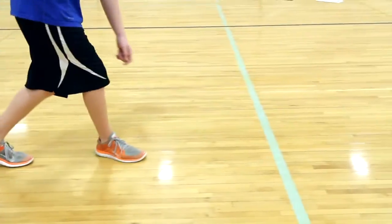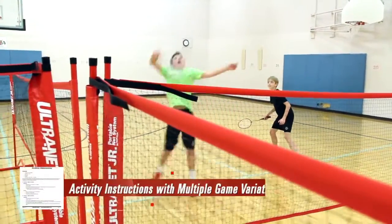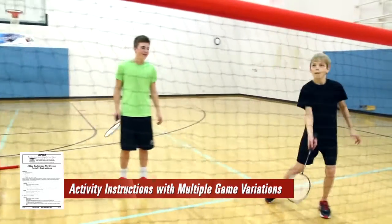Play traditional badminton rules or add a challenge by throwing additional shuttles into play. Included activity instructions provide five games with multiple variations.